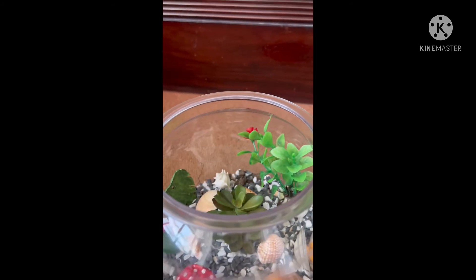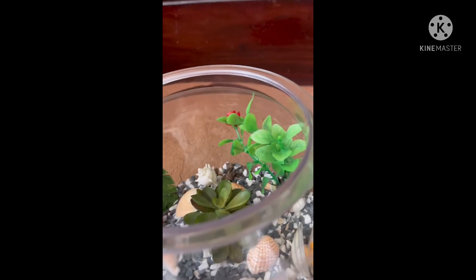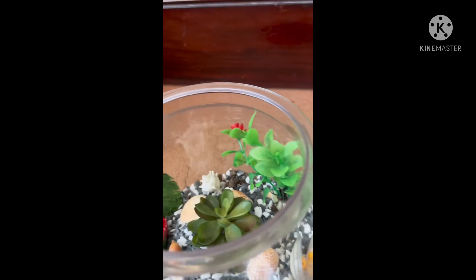I also got this plant, so I kept this inside as well.